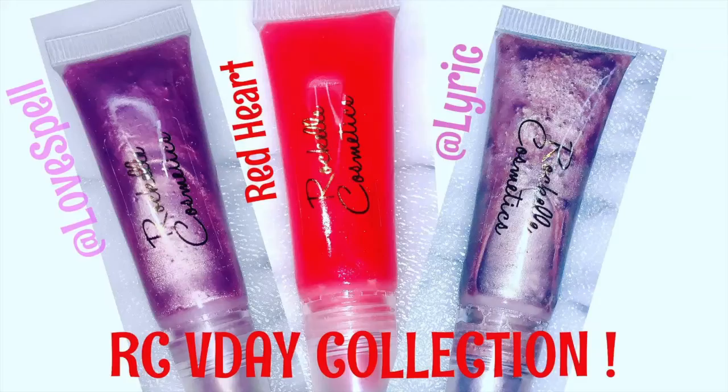That should complete the look once I apply my lashes and everything. I also want to step in and say: RC video collection — my cosplay design has a video collection right now. If you purchase the Red Heart Lyric lip product now, you can have some glossy gorgeous lips on Valentine's Day. It's a sexy look!